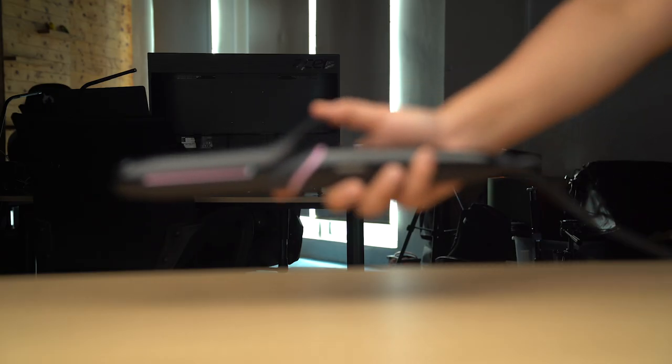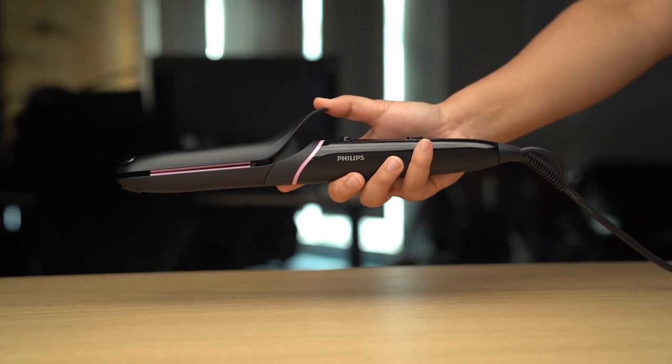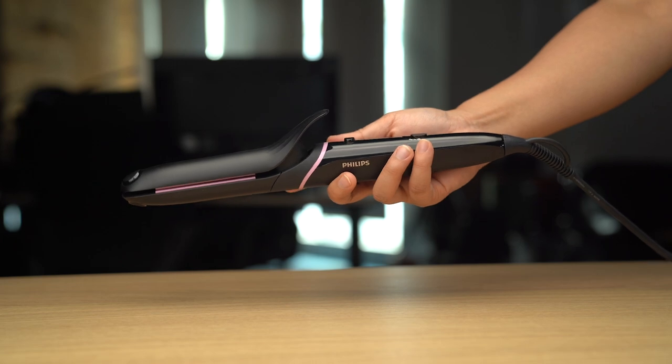This is my old straightener — a Philips Styler that I bought for 200 ringgit, which is about 10% of the price of the Corral. I like straightening my hair, but I know that every time I swipe some heat through it, it will damage my hair for sure.